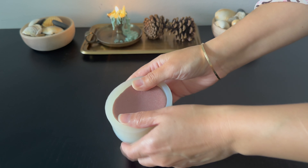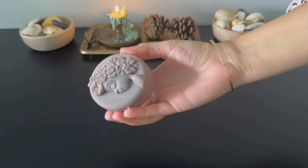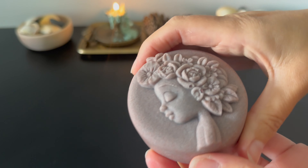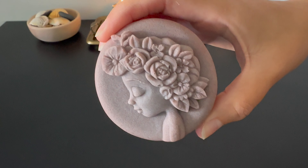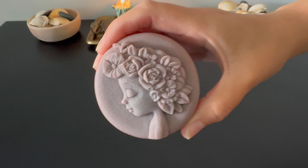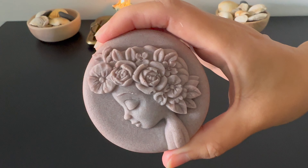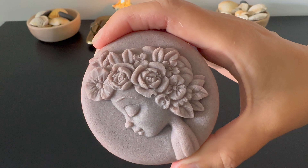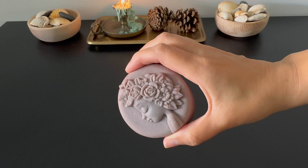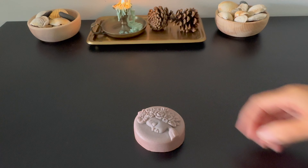Once the bar has cooled down and solidified, you can release it from the mold and use it. The formula with more information is linked in the description. This conditioner bar can last for several months. Use the bar on wet hair, gliding it onto the hair focusing on the mid-lengths and ends. After applying the conditioner, gently massage it into your hair. Let it sit for a few minutes and then rinse with water. You can also use it as a hair mask — leave it on for 5–10 minutes then rinse. After using it, allow the solid conditioner bar to dry completely before storing it, and place it in a well-drained soap dish or container away from water to prevent it from becoming mushy.